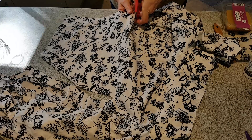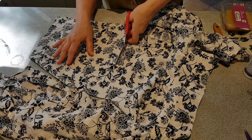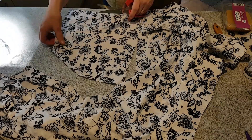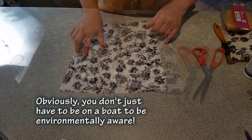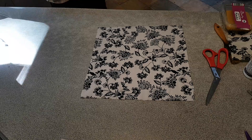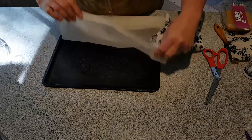One of the reasons I'm making this now is because my husband Barry and I are going to be living on board a boat. We're actually selling our house — if you've watched any of my other videos you'll see I'm going through renovations. Living aboard a boat means we have to be as environmentally aware as we can be. Here's the square I've cut out.